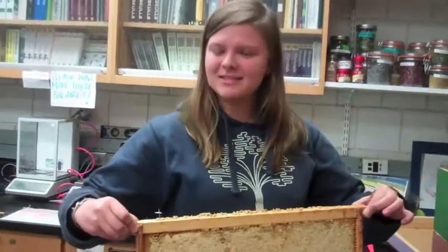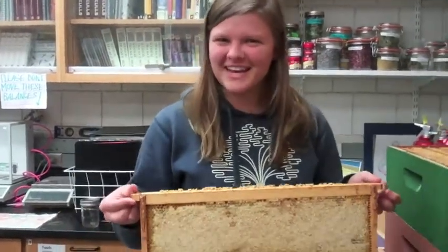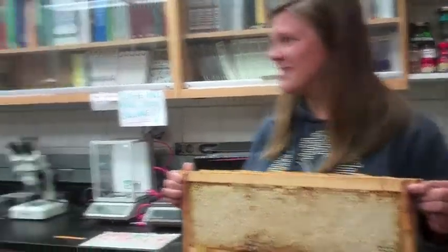Oh hi! Nice for you to buzz on over. It's so sweet of you to be here with me this afternoon. Today I will be harvesting honey with my fellow teammates.